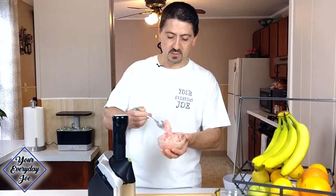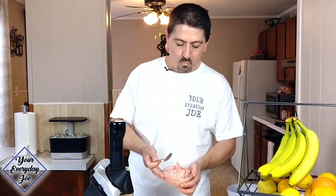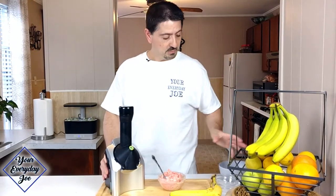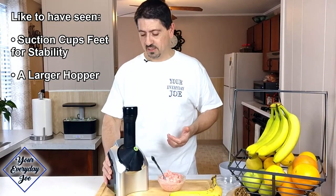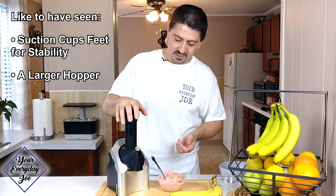Let's give this a taste here. That's good — seems to be okay, it's not bad to me. It does bounce around a little bit with the frozen strawberries since they're a little denser. So it would be nice if they had some sticky feet where you can stick it to the counter and hold it down a little bit better.